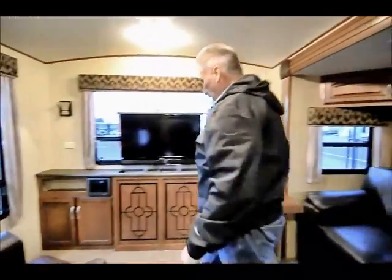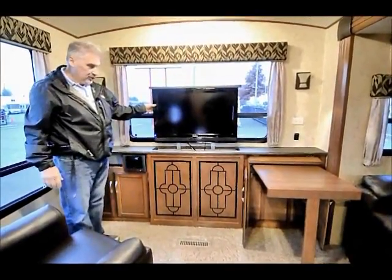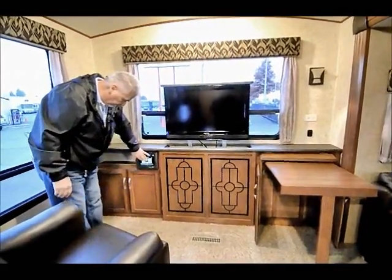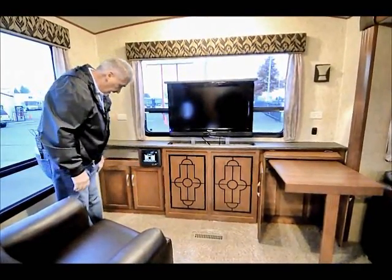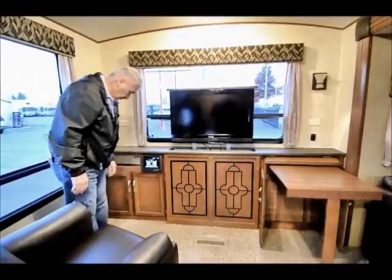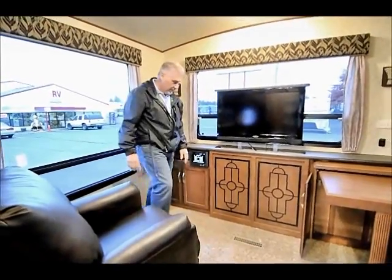The TV pops out of the cabinet here, so you get a very large HD flat screen TV that will pop back down inside the cabinet. It's all touch sensitive — it's a CD player, a DVD player, and AM FM radio as well. Again, more storage on the back end right here.